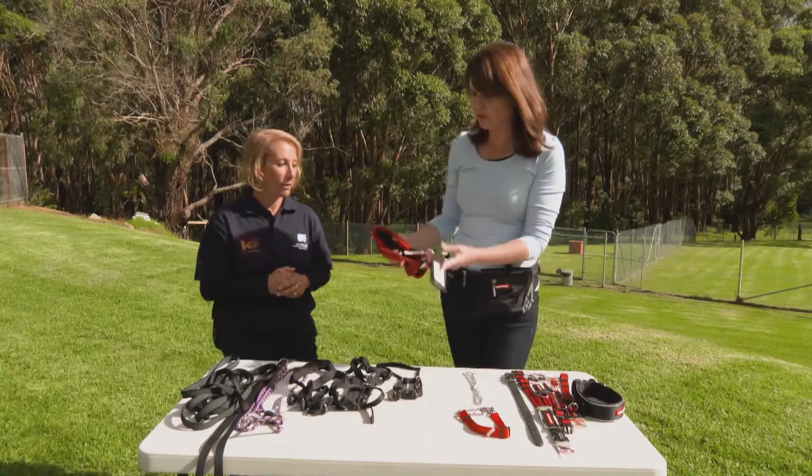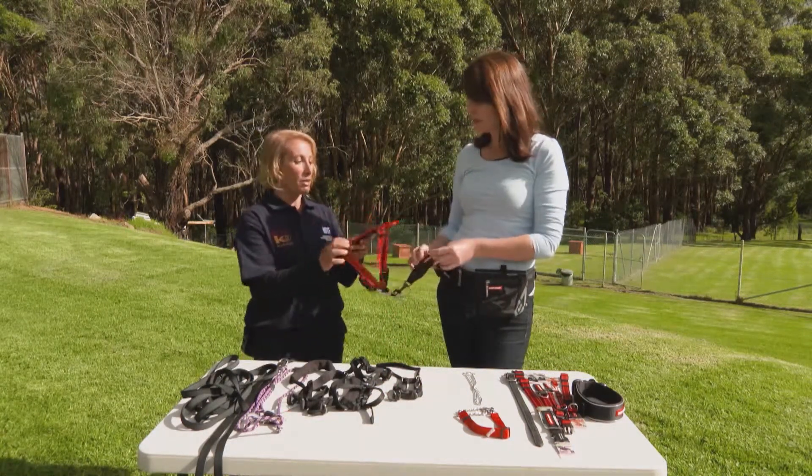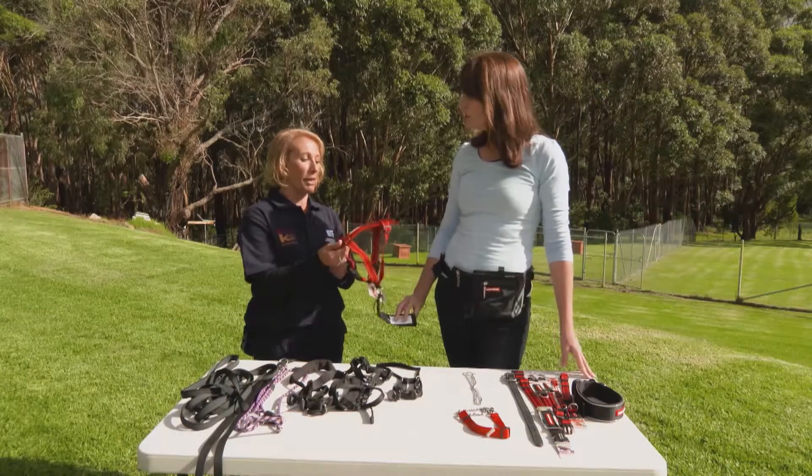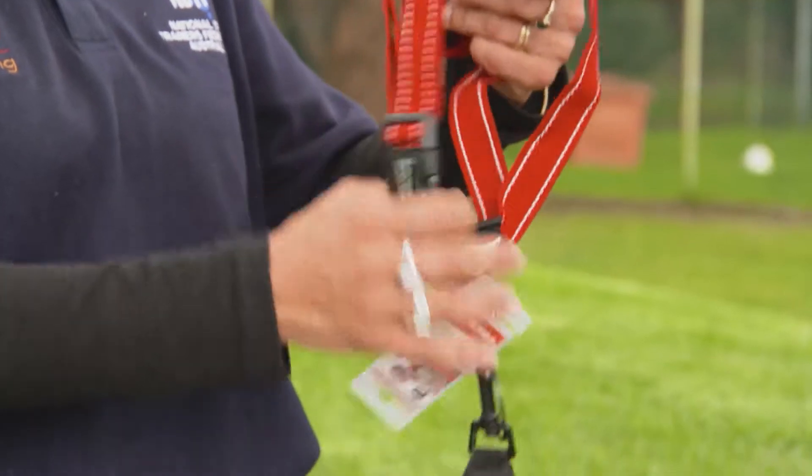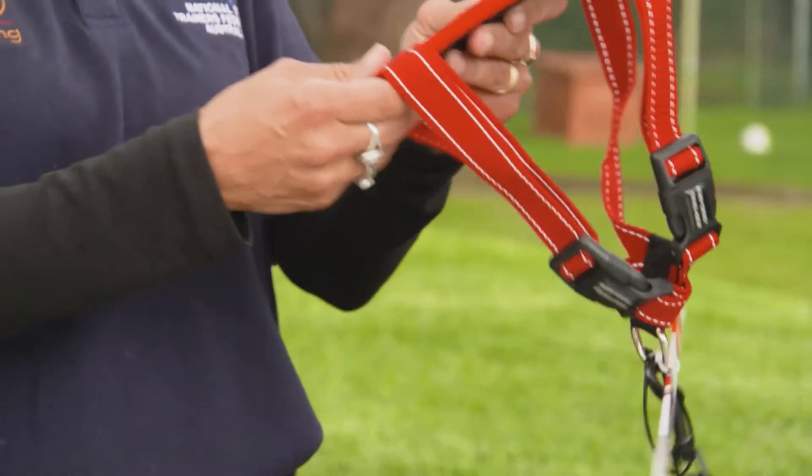These are car harnesses or walking harnesses. They're pretty good for a dog that doesn't have a pulling issue, or good for dogs that need to ride in the car, but we wouldn't recommend them for strong pulling dogs — they're just not going to cut it.